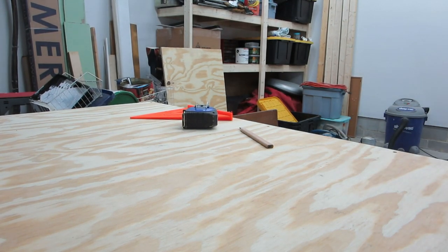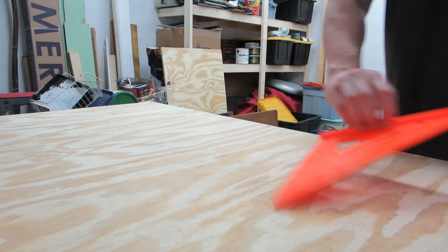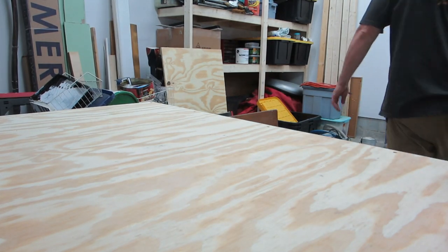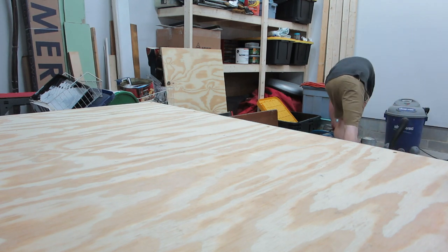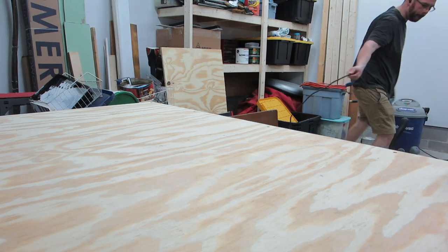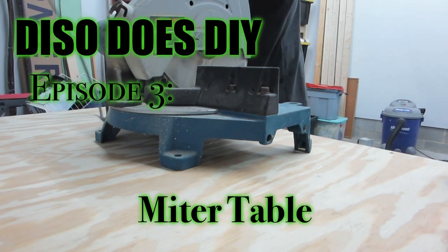After building the storage shelves and the workbench, I had quite a bit of leftover material and I wanted to come up with another build. I was trying to think of some different problems that I had and needed to solve, and that was what led me to this project.